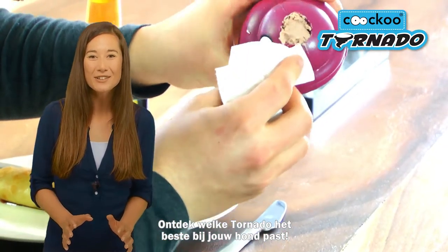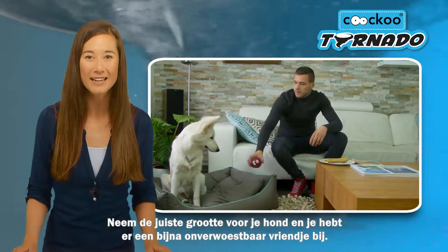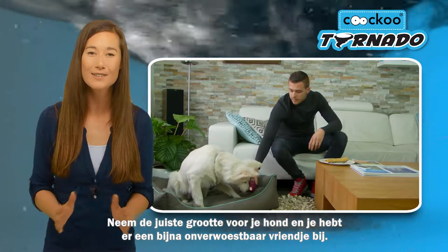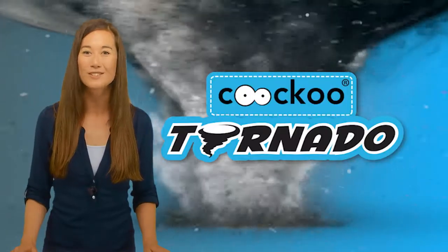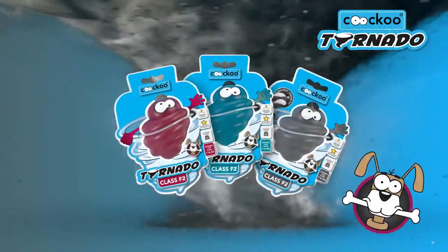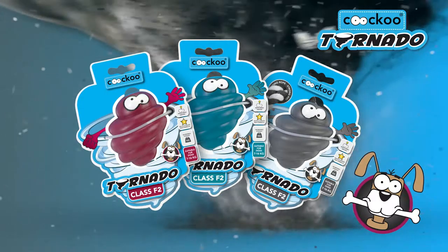Whether a tiny twister for your terrier or a cyclone for your shepherd, discover which Tornado is best for your dog and you'll have created a nearly indestructible friendship. Tornado — a storm of fun for your dog.